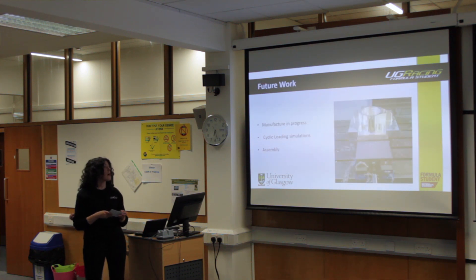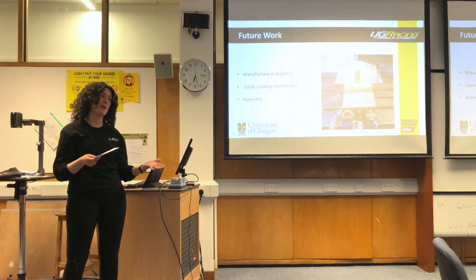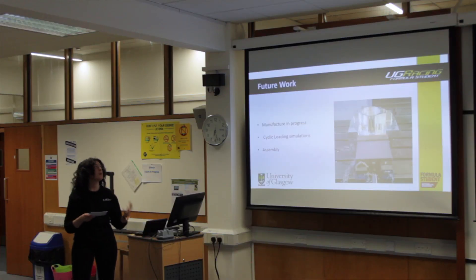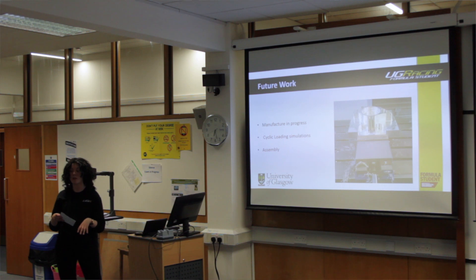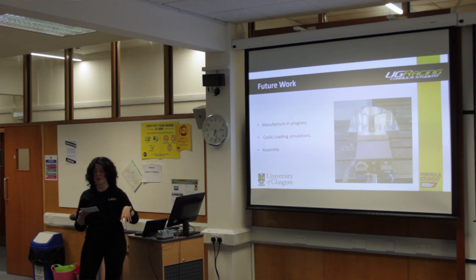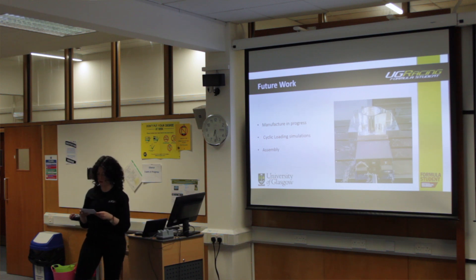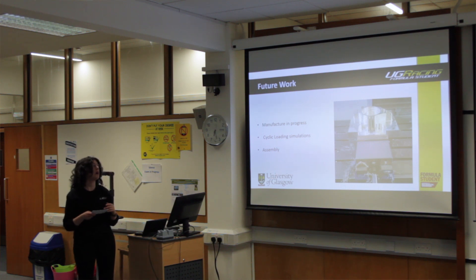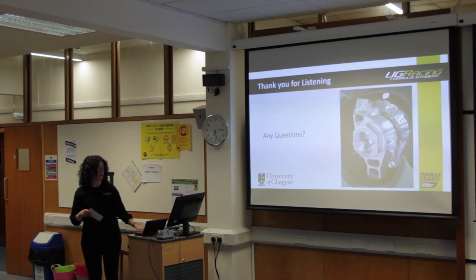For future work, the uprights are currently in manufacture and I'm hoping we'll be able to have one on display. I'm planning to carry out fatigue simulations using Fusion 360 Autodesk software, which has a simpler setup compared to Abaqus. The first CNC milling operation is shown on screen; the second operation would flip the upright over and machine in from the backside before drilling the toe arm, steering arm mount, and bottom A-arm mounts. Unfortunately this has caused a delay in manufacture, but I'm still hopeful to reference the assembly process in my final report. Thank you very much for listening, and I'll take any questions.